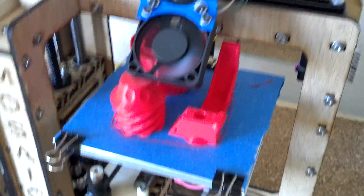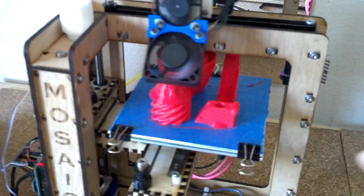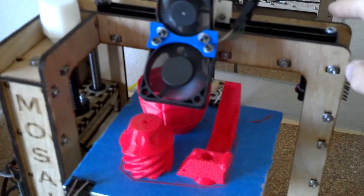Hey everyone, John here again. I got the Mosaic up and running. I just did a little quick recalibration on it. I actually took off the bed and tightened this belt, tightened the X belt.